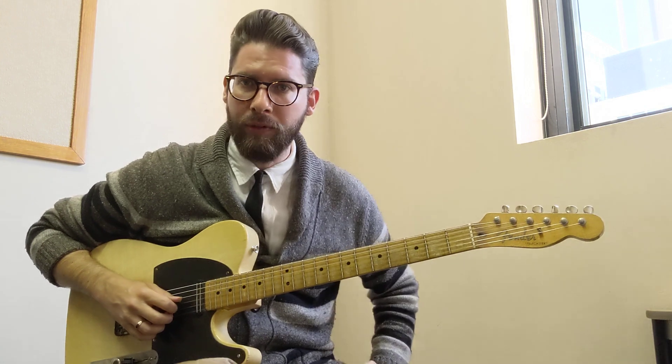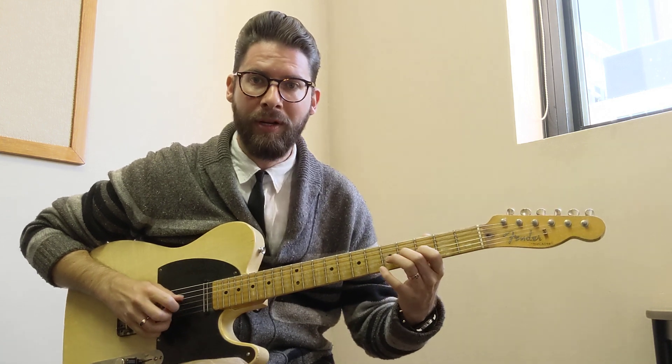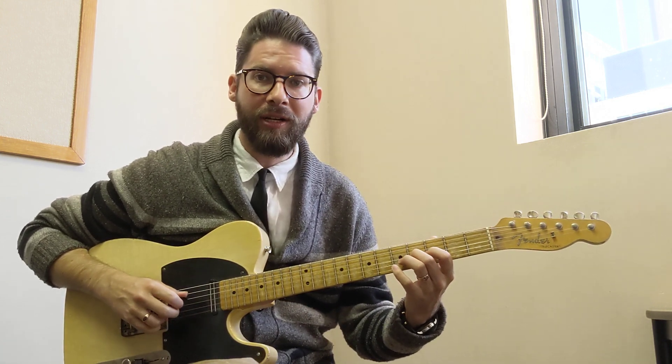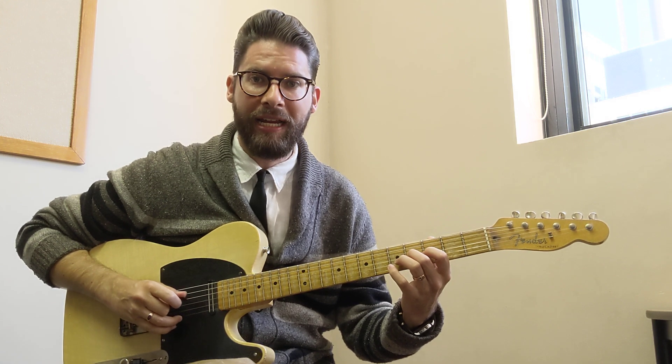Then I do what's called a backwards roll. On the banjo there are five rolls and the backwards roll is one of them. So after I do my second hammer-on, I go ring on the high E string, middle on the B, pick with the downstroke, and then the high E again with my ring.